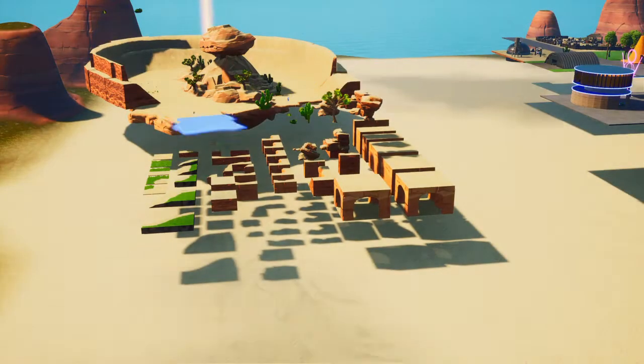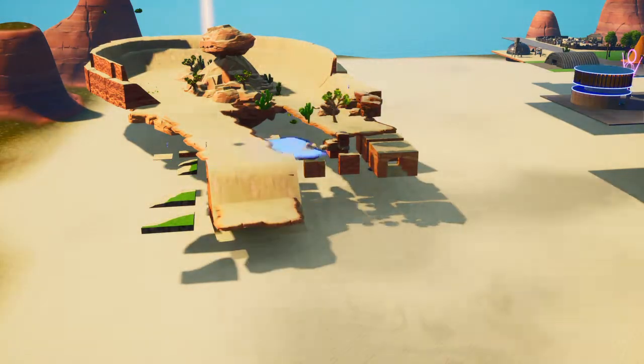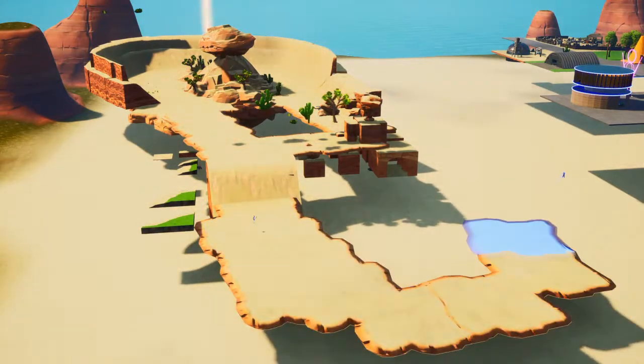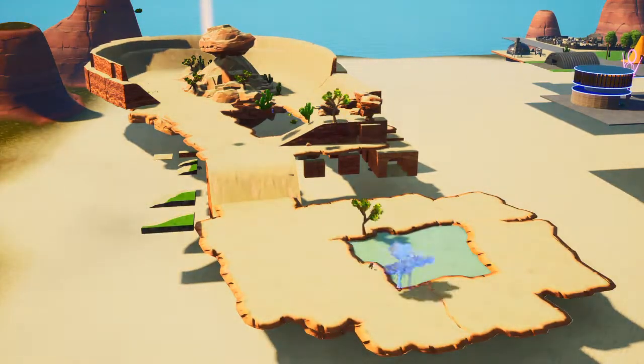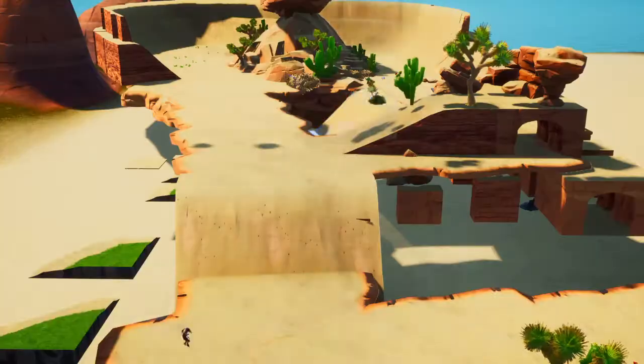What's up guys, we're going straight into the speed build part of this video. I hope you enjoyed the trailer at the beginning. The first episode of this build is up on my channel and there is also a second episode of this series which is over on Son of Raceface's channel.